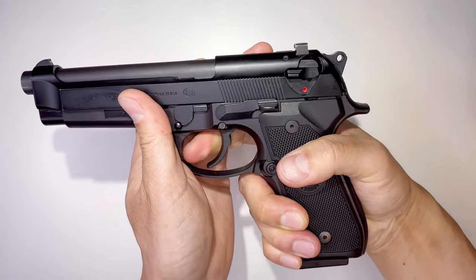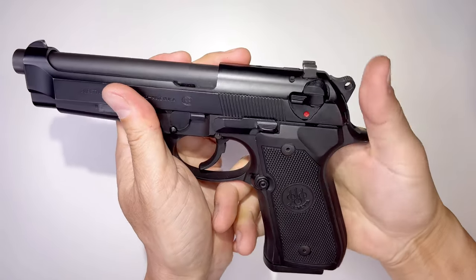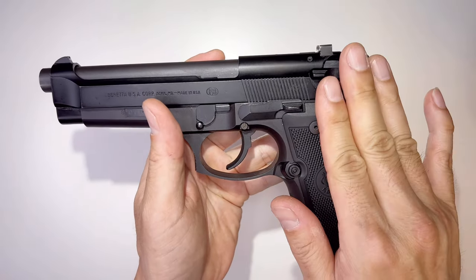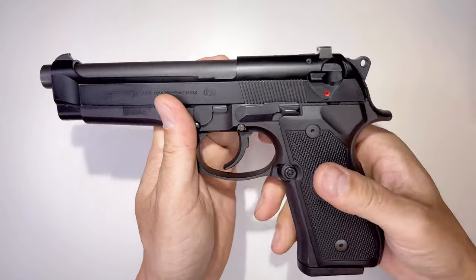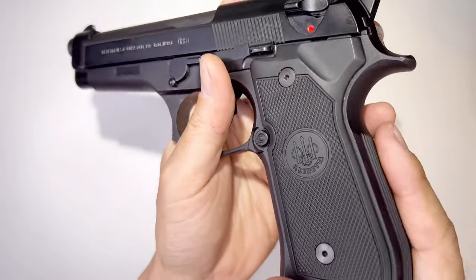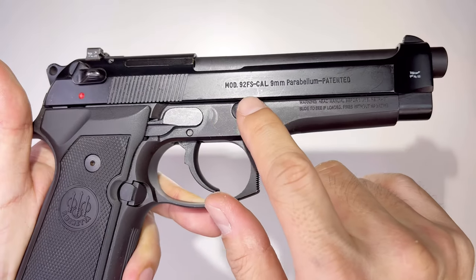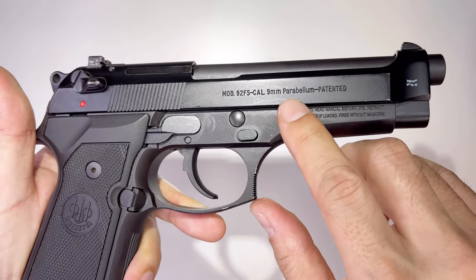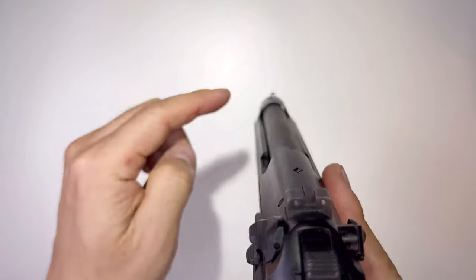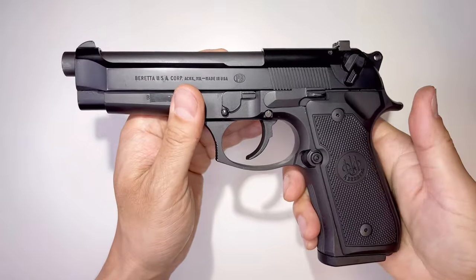Like revolvers — when the hammer is back, that means single action. All 1911s are single action. This Beretta is double action on the very first pull, then the rest is single action. The grips are from the factory Beretta, almost new. The other side reads 'Mod 92FS Cal 9mm.' It has Trijicon night sights so they glow in the dark — this is a police duty gun.